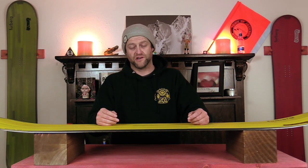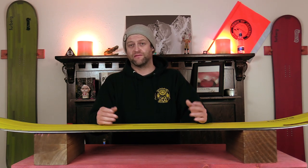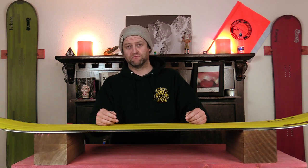If you want to butter with this board, you do have rocker in the nose and the tail. I really wouldn't recommend it with this board, but if you want to, it's there. I'll leave that with how you feel — it can butter at high speeds and powder or steep terrain.